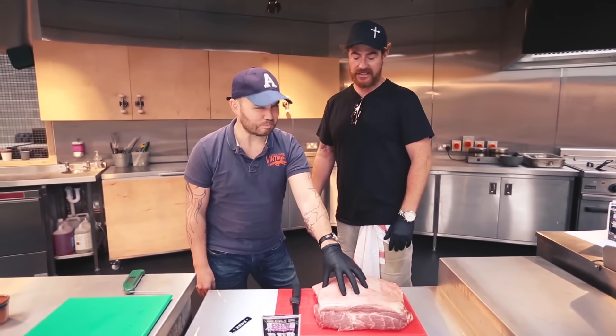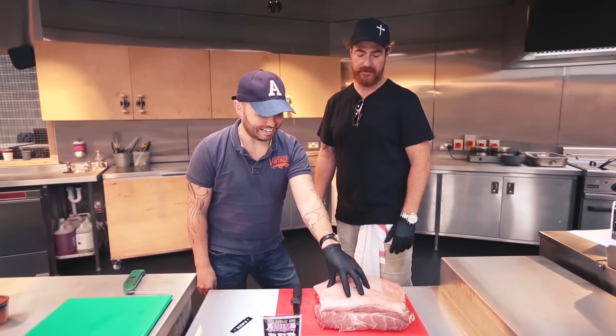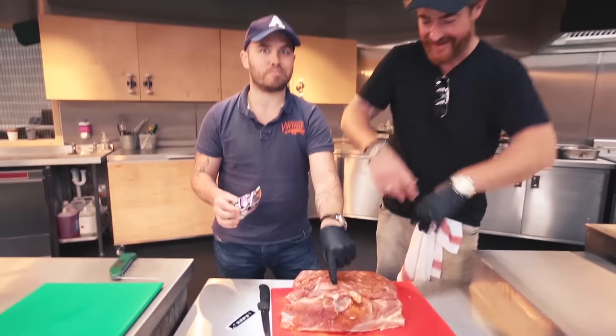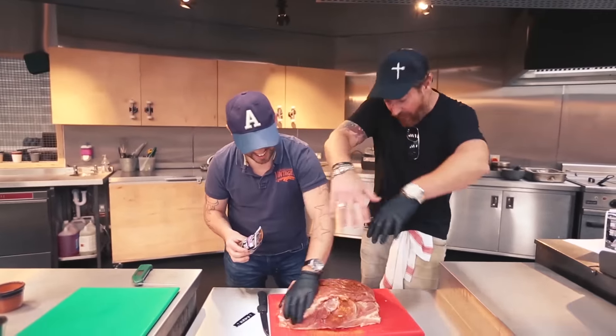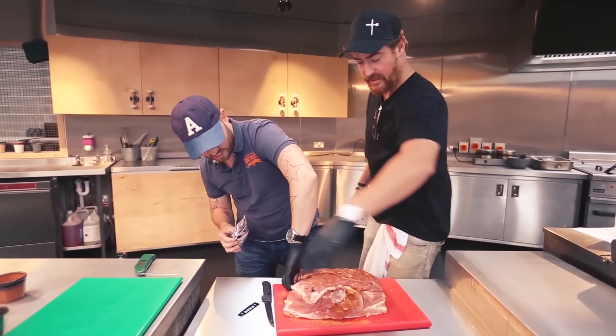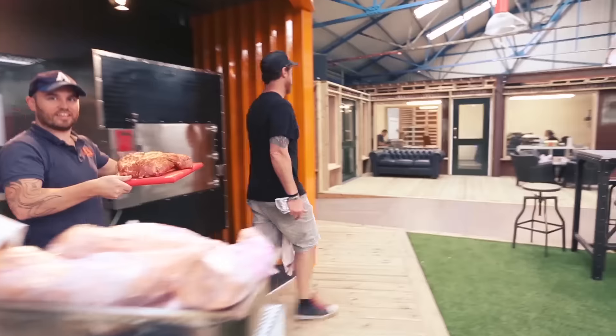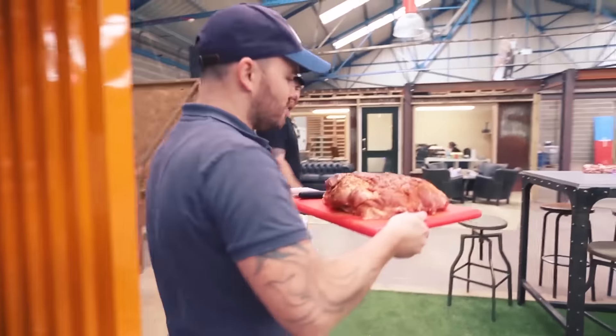So I'm going to rub — you're going to get massaging. Get it all around all the edges and every single one of these corners as well, because you want to impart as much flavour as you can in there. Come on, let's go outside and cook this bad boy up.